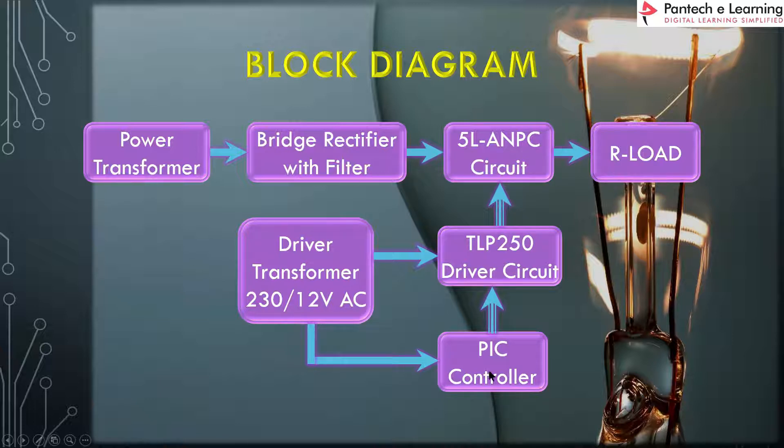The PIC controller, TLP250 driver, and main power circuit are based on an active neutral point clamped converter. The PIC controller and TLP250 driver circuit are powered by a 12-volt AC supply. The 5-level active neutral point clamped converter circuit is fed by a power transformer, whose AC is converted to DC by a bridge rectifier and filter circuit. Finally, the circuit has a resistive load, and we get the output waveform across it.